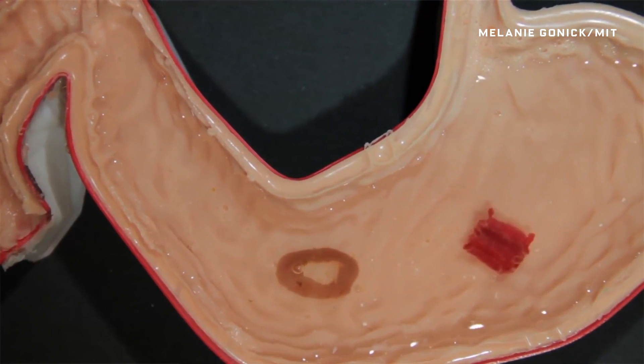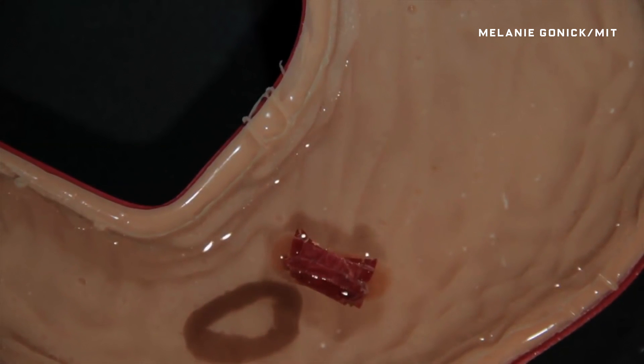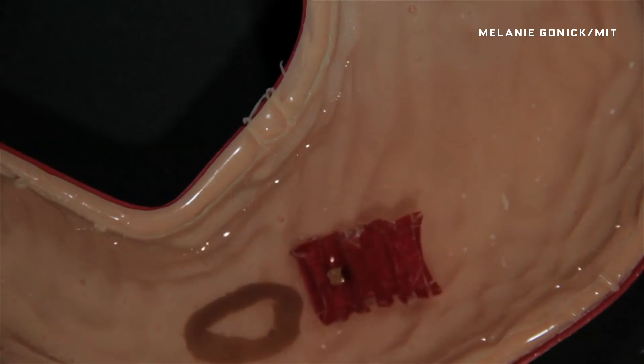Welcome to a pig stomach — well, a model of one at least. That red thing flopping around is actually unfolding itself. It's made out of dried pig intestine, which is pretty darn meta if you ask me.